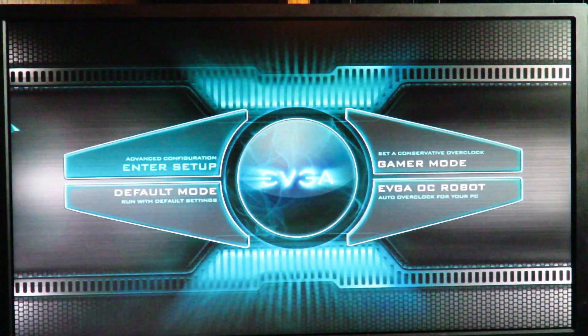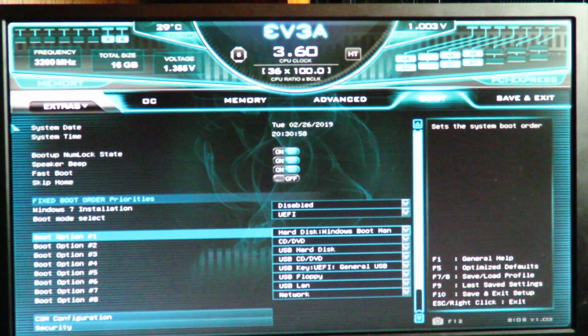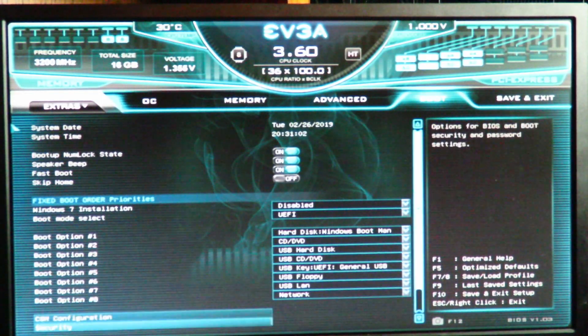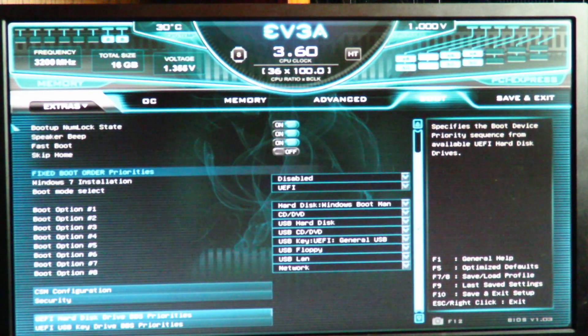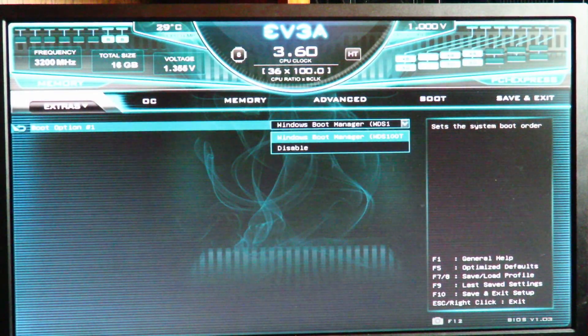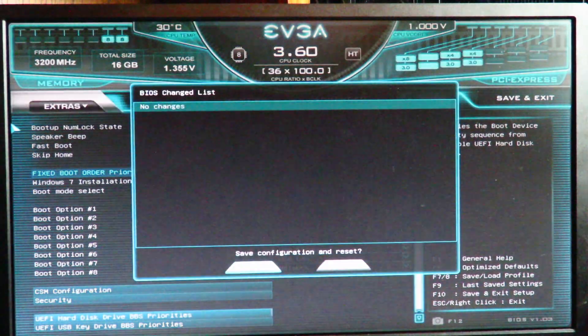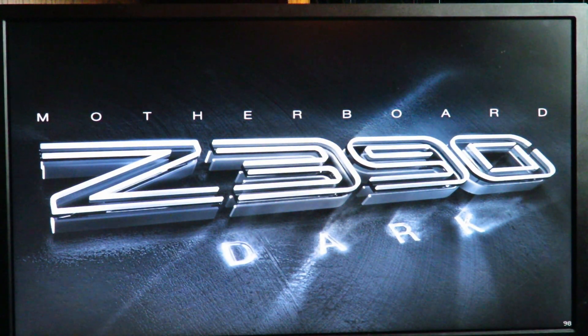At this point I'm going to go ahead and remove the thumb drive. Now we enter setup and go back into Boot. We can see Hard Disk: Windows Boot Manager, and if we go down we now have UEFI Hard Disk Drive BBS Priorities. We can see the Windows Boot Manager — WDS 100T, that's the one terabyte drive. So after you've installed Windows, this section creates itself in the BIOS automatically. Hit F10 to save and exit, though we don't really have to save anything. Now we're going to do the Windows setup.